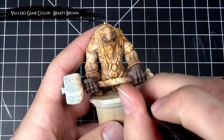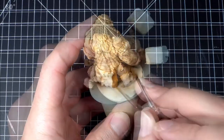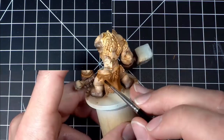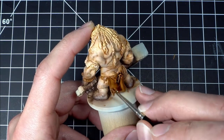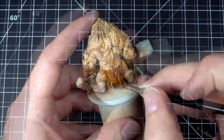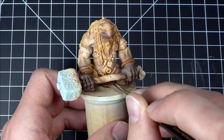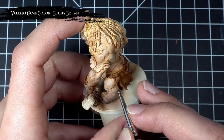I then applied Beastie Brown to the loincloth and then shaded it down with some Agrax Earthshade. I also applied this shade to that nice troll butt crack, because we all know a troll just isn't a troll without showing a little bit of cheekage - or as I like to call it, butt cleavage. After that, I reestablished the mid-tone on the loincloth using Beastie Brown.